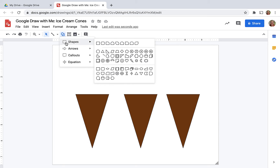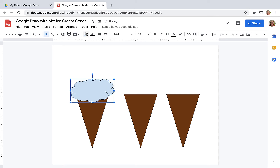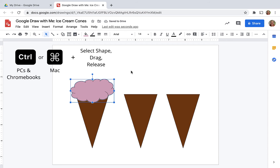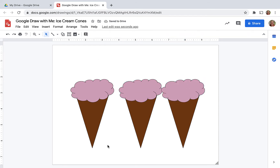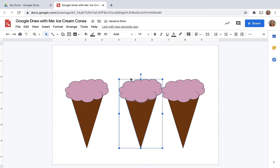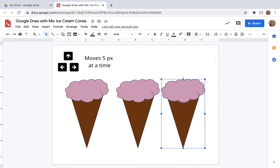Now I'm ready for my ice cream. Again, looking at my shapes, I'm going to choose the cloud and draw a scoop of ice cream. I'm going to choose my color — I think this is going to be bubble gum. I'm going to use that same duplicate trick to get this scoop on the other cones, holding down the option key on a Mac and then dragging it over. Now my ice cream cones are a little too close together, so I'm going to select, highlight, and move over. If you use your arrow keys, your shapes move over five pixels at a time.